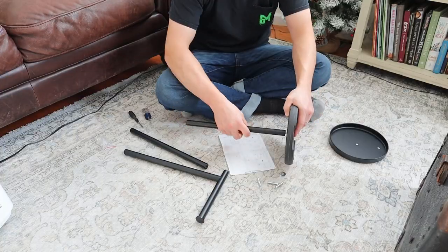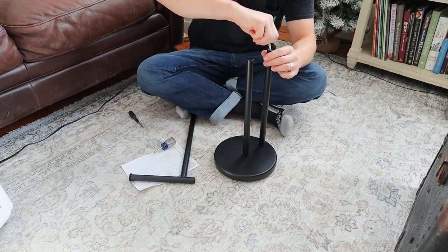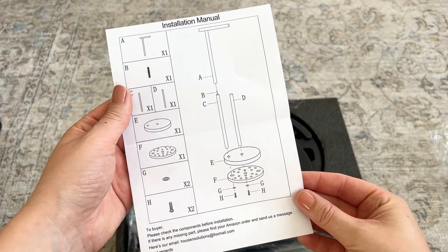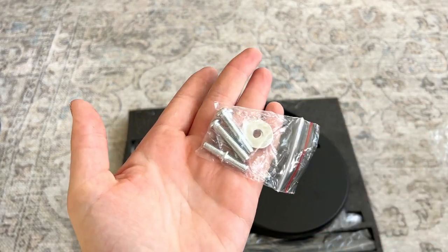It does require assembly but it's super easy to do because it is just two screws, and there are easy to follow instructions that come in the box that walk you through exactly how to do it. It includes the hardware that you'll need and you just have to grab a screwdriver.